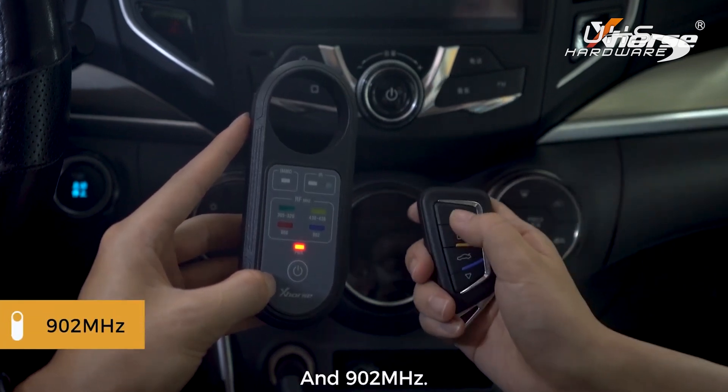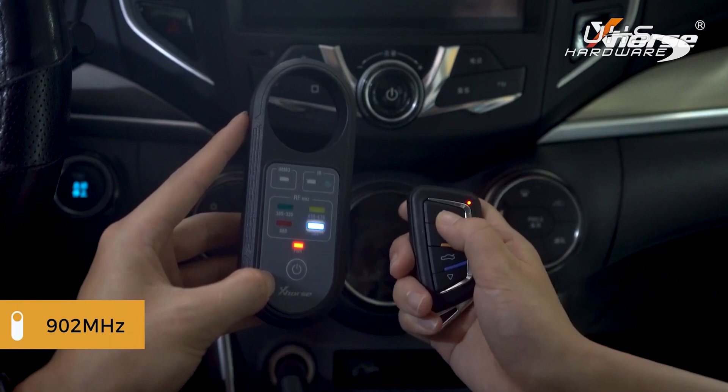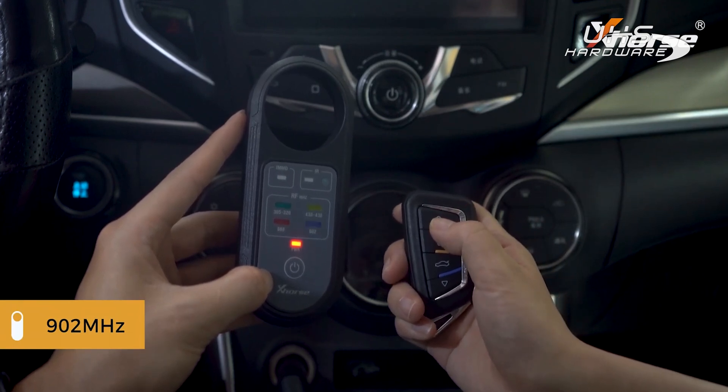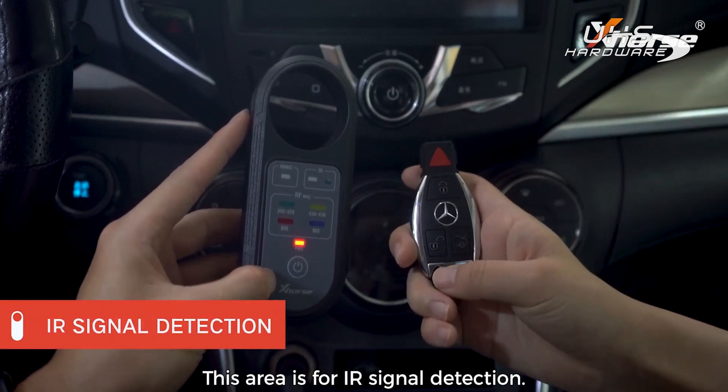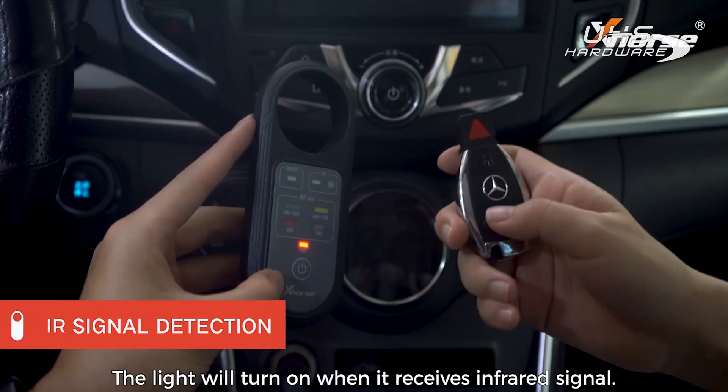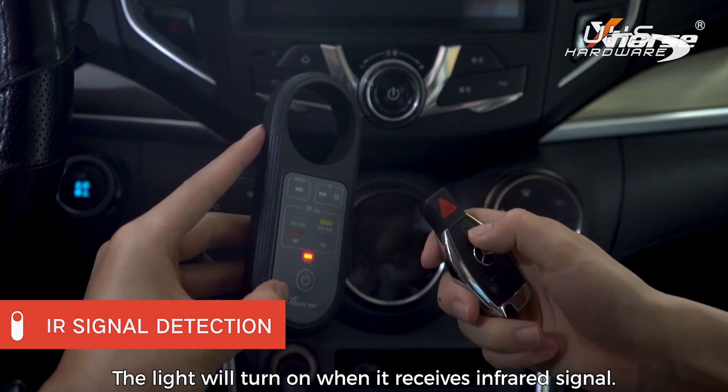Now 902 megahertz. This area is for infrared signal detection — the light will turn on when it receives an infrared signal.